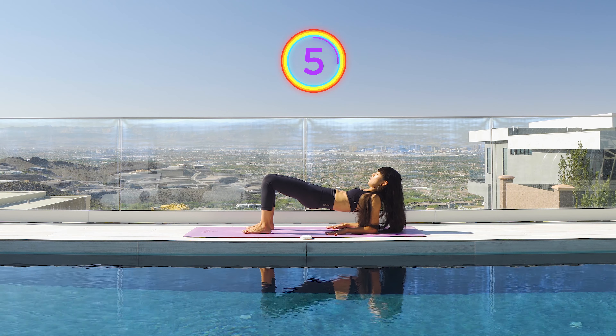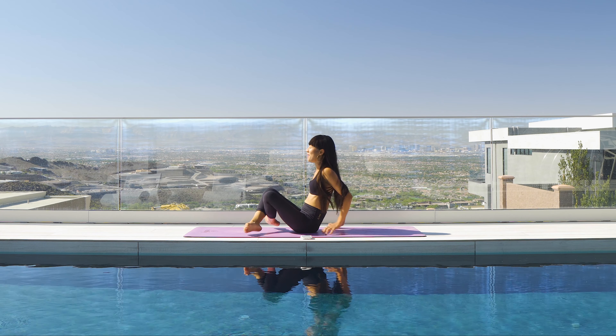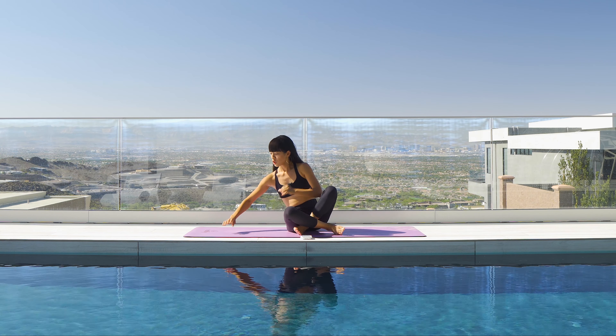Hold it here for ten — nine, eight, squeeze the glutes, six, five, four, three, two, and one. All the way down. Good job. Shake your arms.